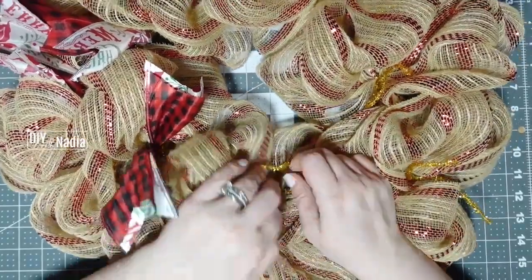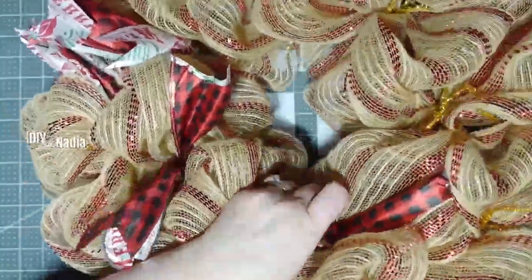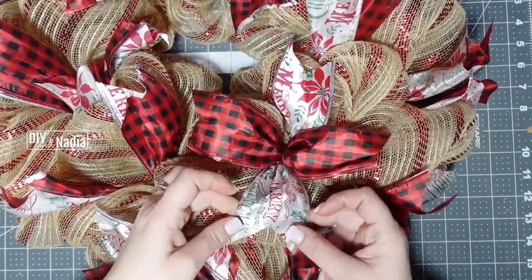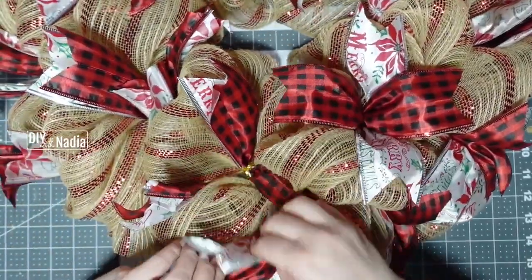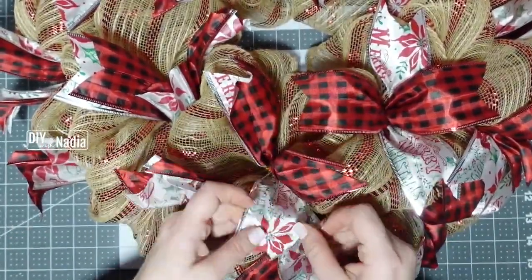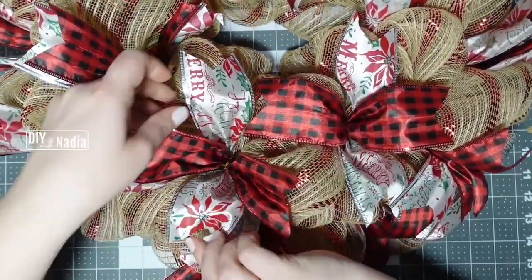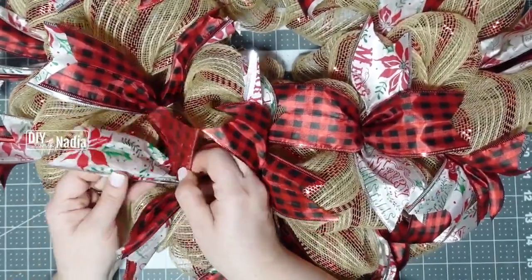I'm going to go all along and put all my ribbon in. All my ribbon is on and I'm starting to poof it out. I'm doing a little crisscross with the red ribbon and the white ribbon all along. I put the white ribbon going one way and the second ribbon going another way.